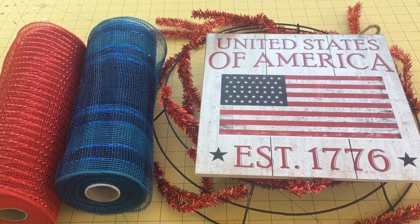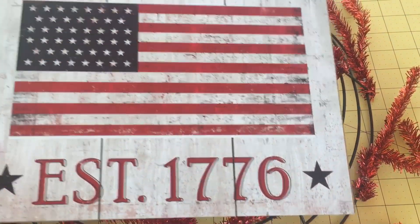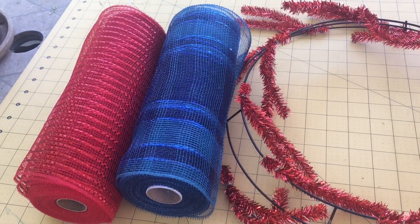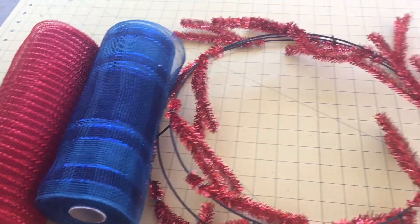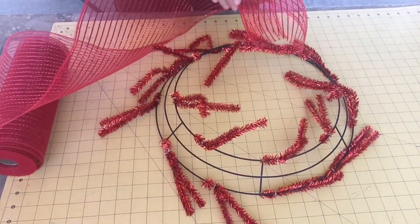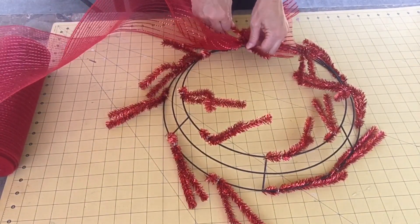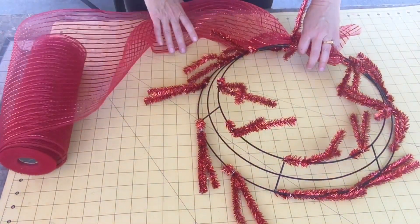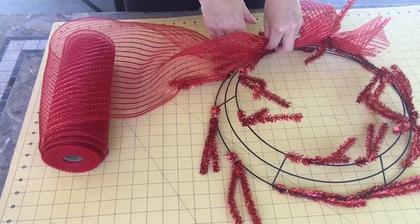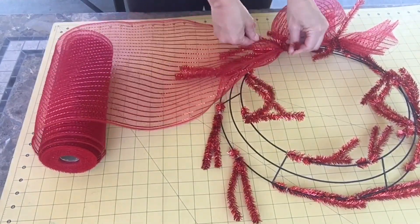Let's get started on this 4th of July wreath. We're going to use this really cute sign, and I'm starting off with a pencil wreath form and some navy blue and red 10-inch deco mesh. I'm linking down below where I purchased all my supplies. We have a 24-inch pencil work wreath form with glittery twist ties, which adds just a fun little element to this wreath.